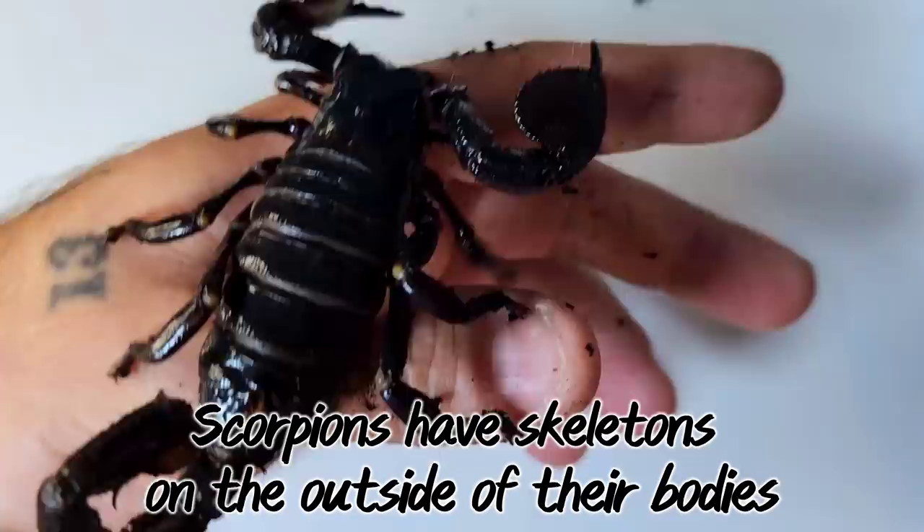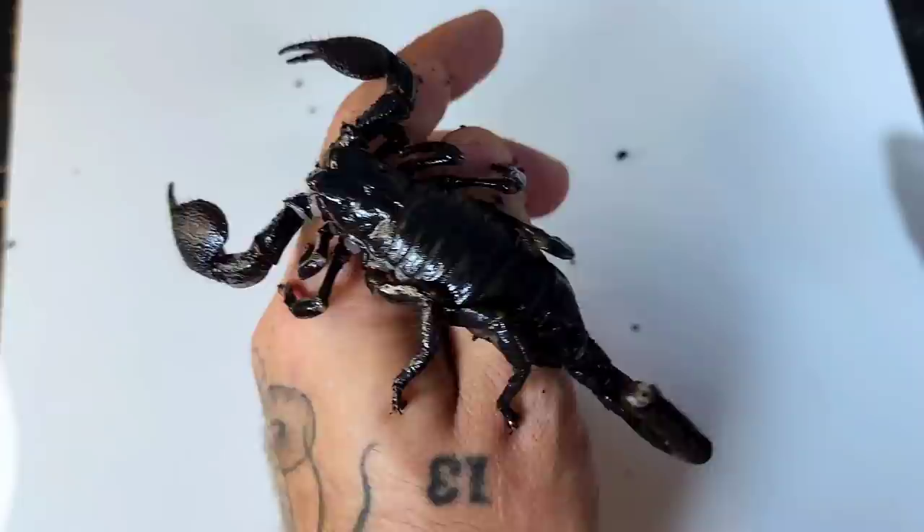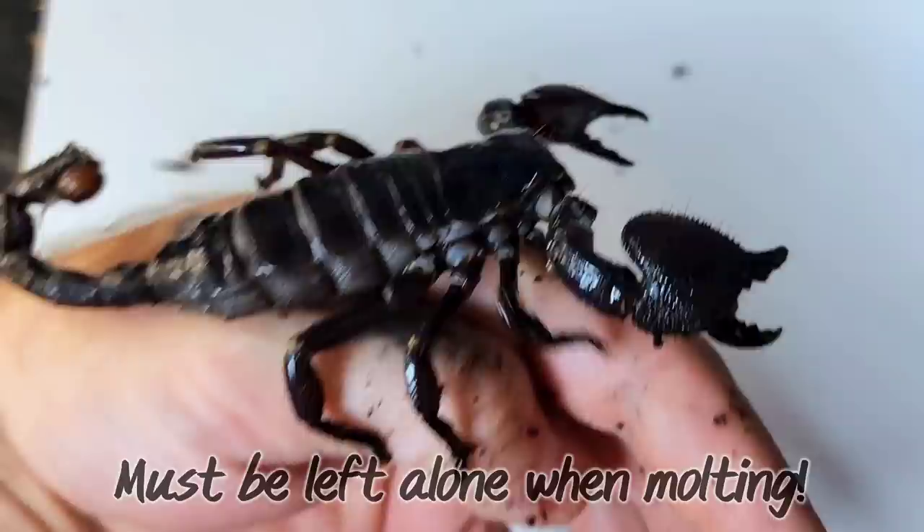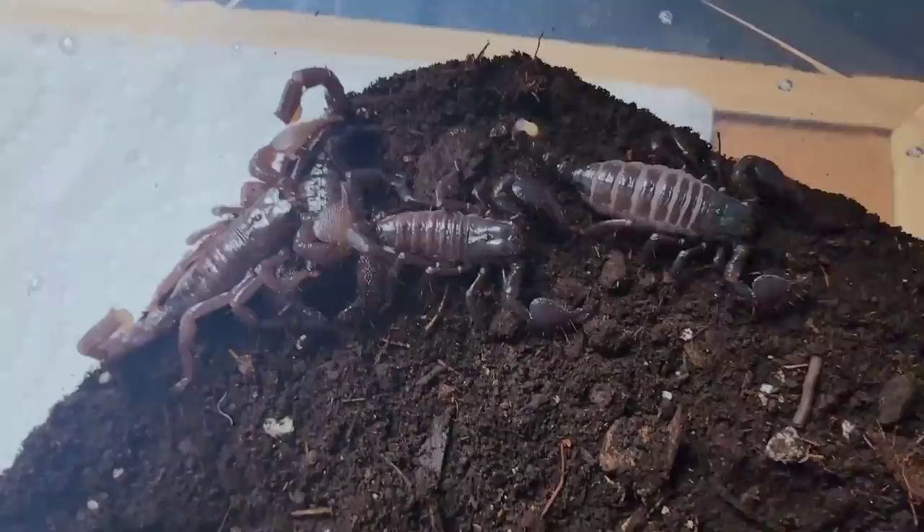Scorpions have what's known as an exoskeleton, which essentially means that they wear their skeleton on the outside of their body. In order for them to grow larger throughout their life, they must go through a process called molting. As they grow larger, they'll need to burst out of their exoskeleton and grow a new one. During this time they are defenseless, so they will remain reclusive. It is a fascinating process, and if you'd like an up-close look at it, you can find a video of it on my YouTube channel.